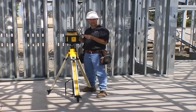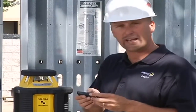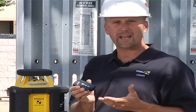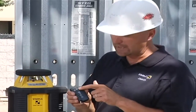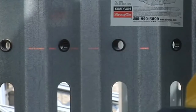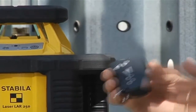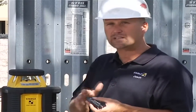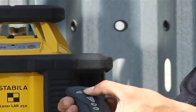Now that the laser is level and spinning, we can start using the functions with the remote. The remote can control what we call a scan line. If I push the big button in the middle, it stops the laser and focuses it on one area so you can see the laser easier. With the upper button I can make the scan line wider, and the upper left-hand button makes it smaller and more focused. Pushing the big button again returns it to full rotation. With the upper buttons I can also adjust the speed of rotation — it's variable speed, so I can adjust it to the exact speed I want.